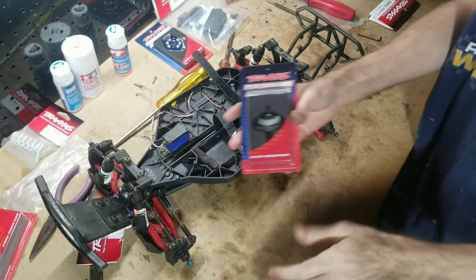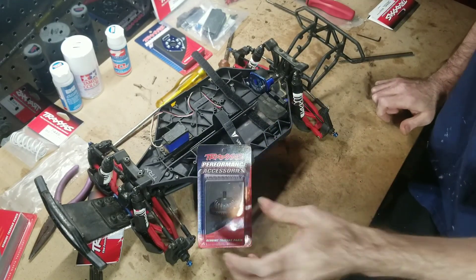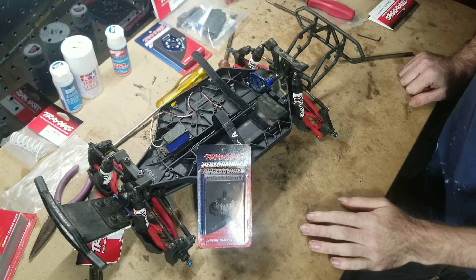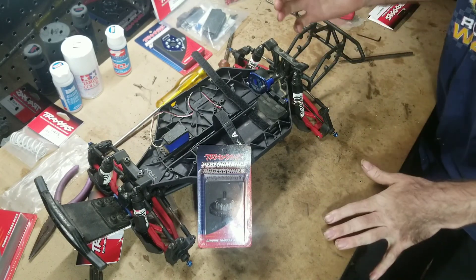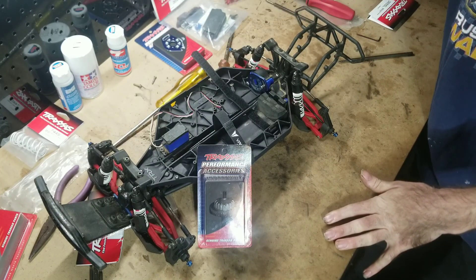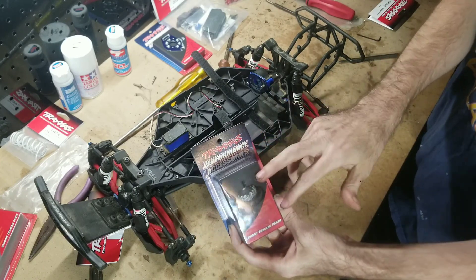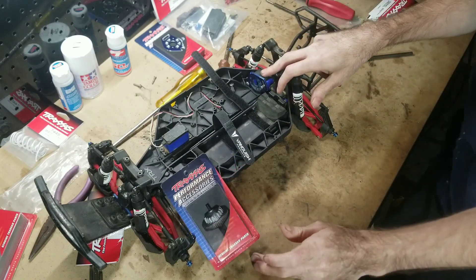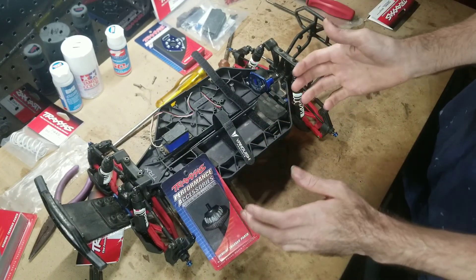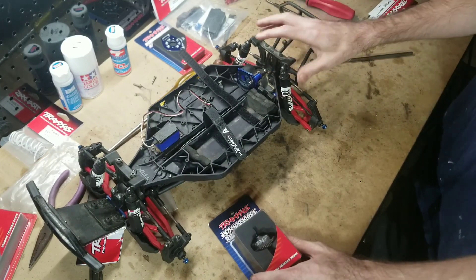Hey everyone! Today we're going to be putting a Traxxas Center Diff in this Slash 4x4. I could have this whole video done in five minutes or less with editing and time-lapse, but I want to talk about something with center diffs compared to a standard slipper clutch setup. What you're going to get out of me here is pretty much bare basics, because I'm not an expert on this stuff. This is not going to be a race truck — it's going to be a basher.